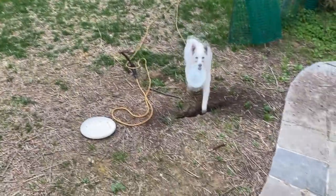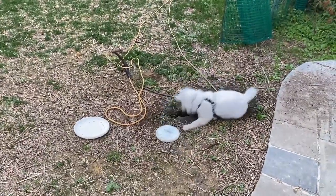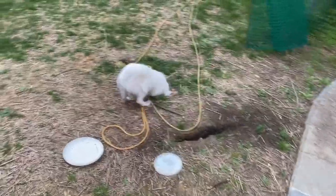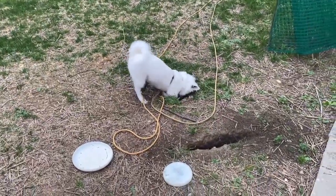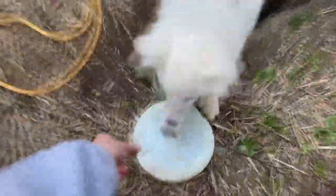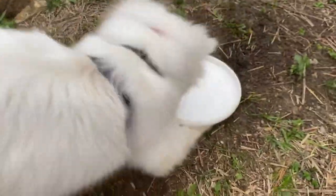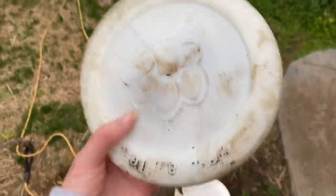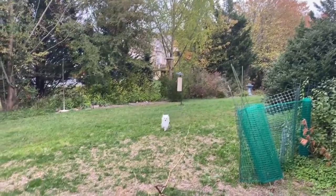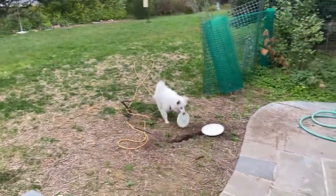Bad throw. She brings it into... she fell into the hole. Did you see that? You fell in your own hole. We're trying to teach her how to use the frisbee. This is a dog frisbee — a real one that's hard. You have to do it lower so she can catch it. Good job, into the hole.